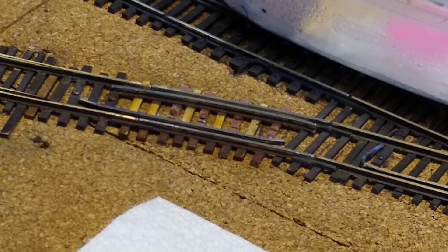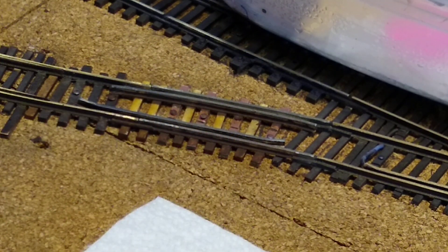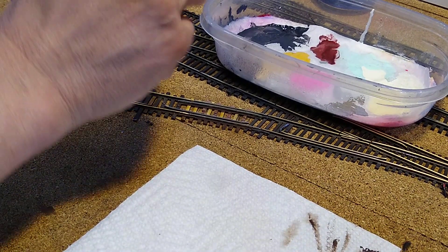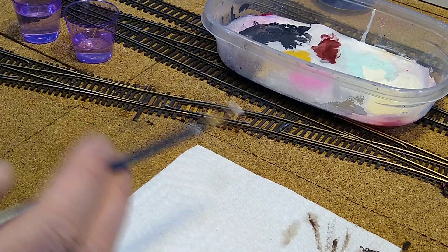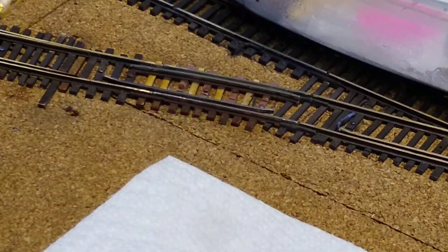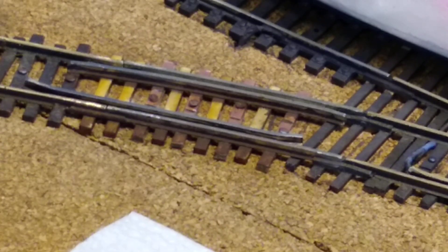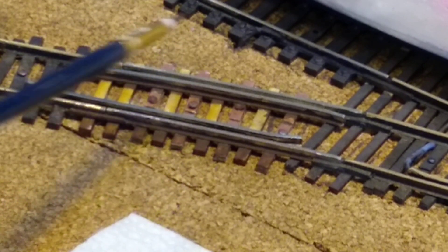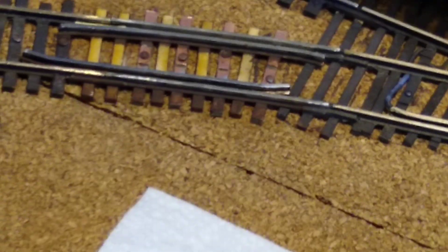Got the small brush for track, got a little water on it. I'm going into my wet palette and getting some paint on my brush - a little bit like that. I've already done one coat on the side. From that camera angle the track does not look super shiny, but that track is super shiny.